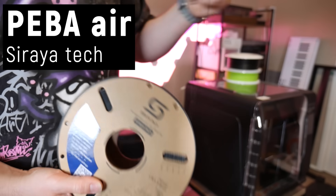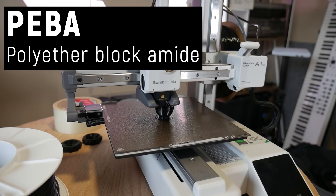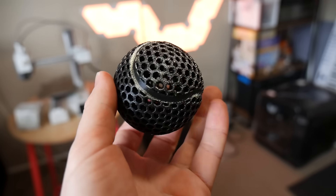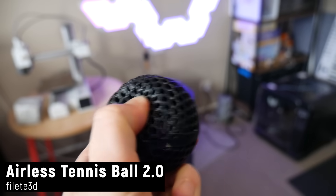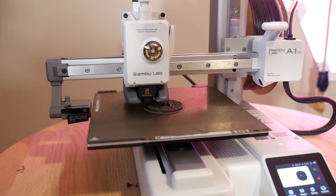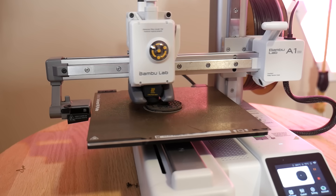Just as I was getting excited over foaming TPU, Soraya Tech dropped PEBA Air. This is the first of its kind on the market. PEBA — polyether block amide — is a fairly new filament on the 3D printing scene, made popular through the 3D printed basketball craze last year. PEBA is flexible like TPU but has really high energy return, similar to a bouncy ball. However, foamed PEBA is a little bit harder to print — it's prone to warping, requiring the print bed at 80°C even on textured PEI, and an enclosure is recommended.